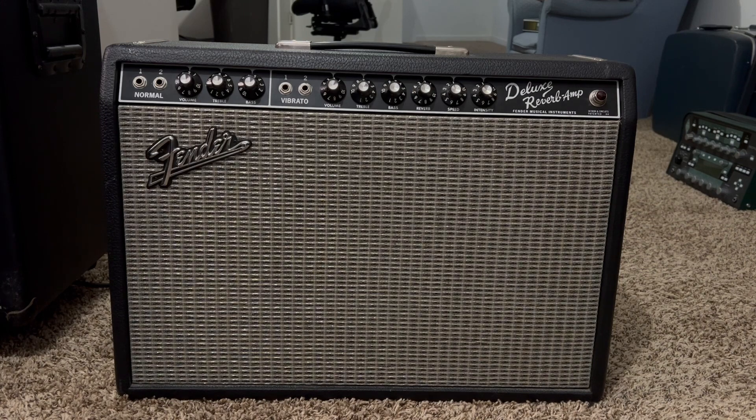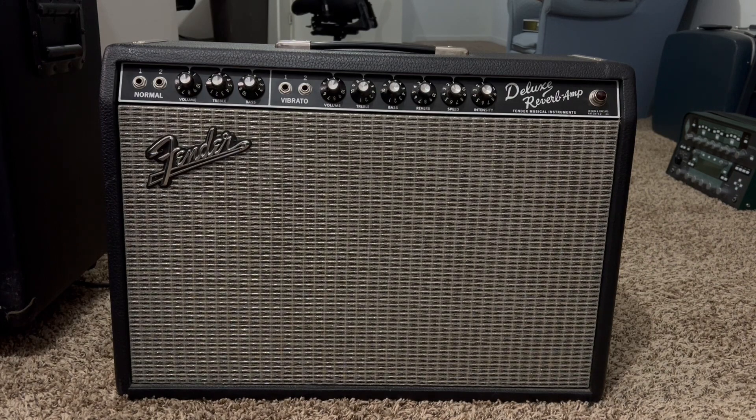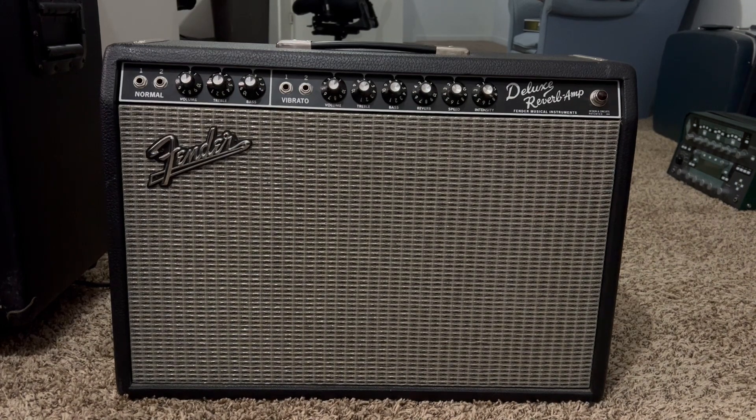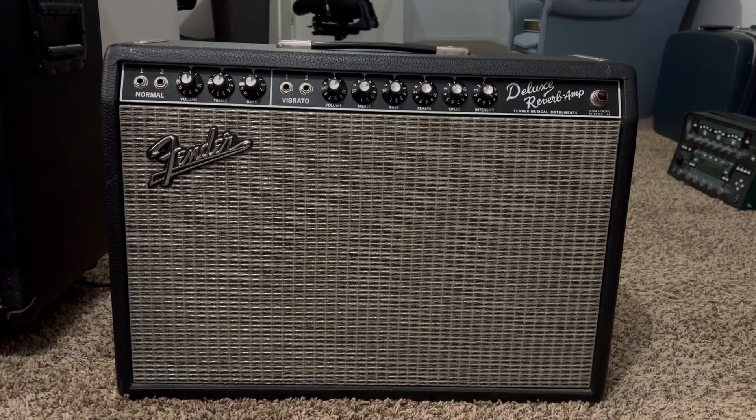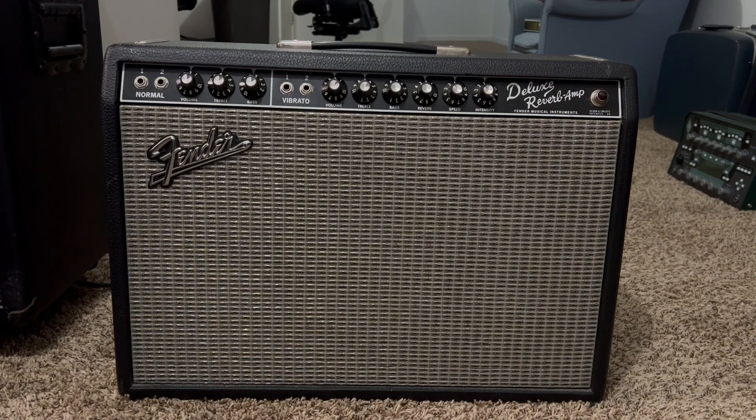If you guys can't tell by now, I'm pretty much a gear junkie. In my local area, I'm always looking for good deals on Facebook or pawn shops, music stores, whatever. This is actually the very first Fender amp that I've ever owned. Normally I love the clean channel on my Mesa Boogie Lone Star, so I've never really had that connection with Fender like some other people out there may have.